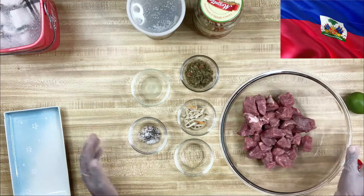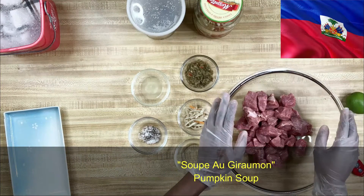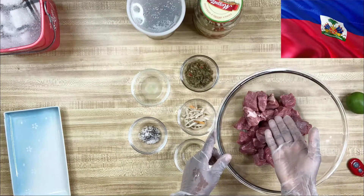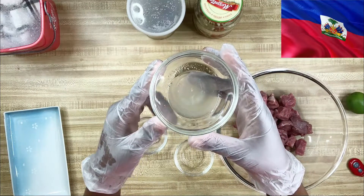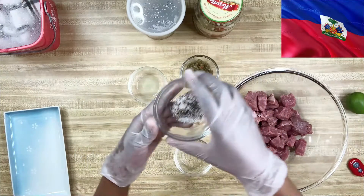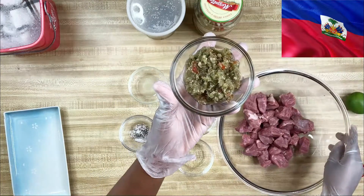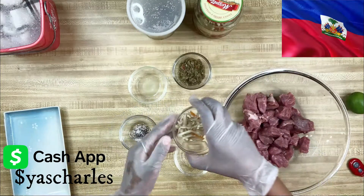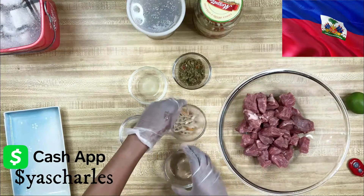Here's our mise en place for our soup. This recipe will yield about six servings. We have one and a half pounds of beef stew, two teaspoons of freshly squeezed lime juice, salt and pepper to taste, two tablespoons of apis, one tablespoon of picles, and one tablespoon of picles vinegar.